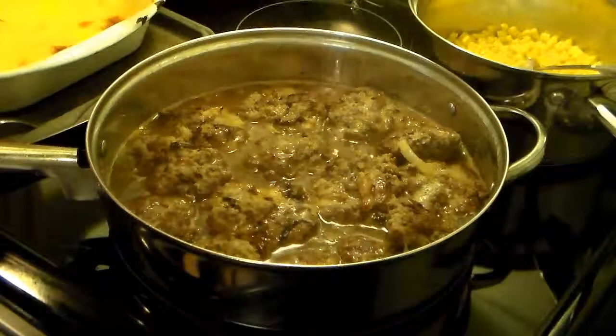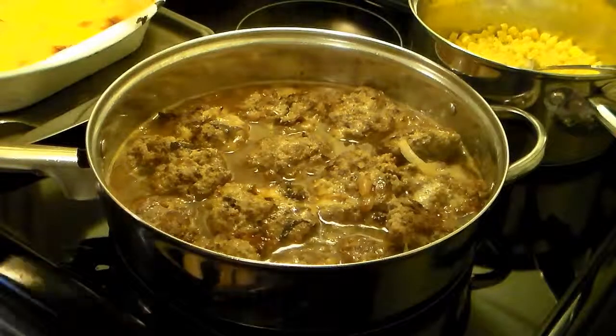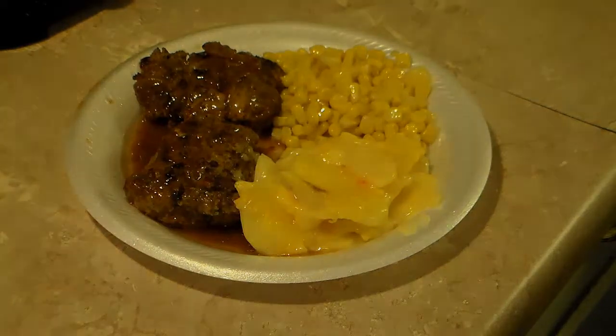These are done simmering — they went for 15 minutes. Let's go ahead and plate these up and see what we got. There you have it: hamburger steak patties with small ground potatoes and corn on the side. Give this a try, I think you'll like it. Until next time, I'll see ya.